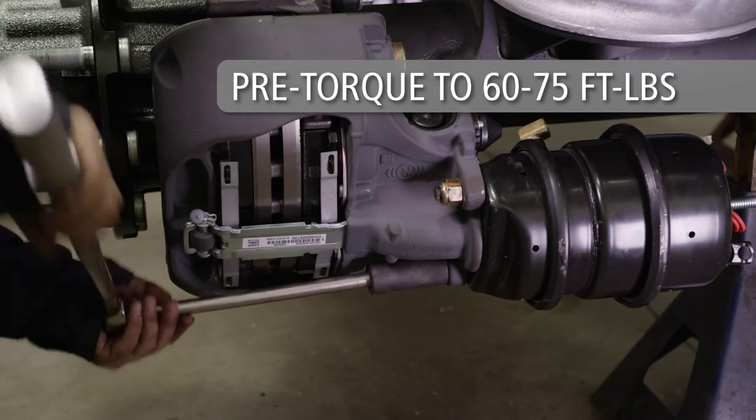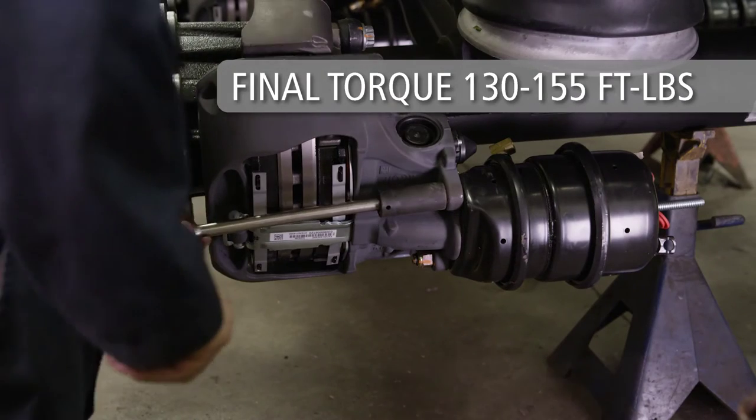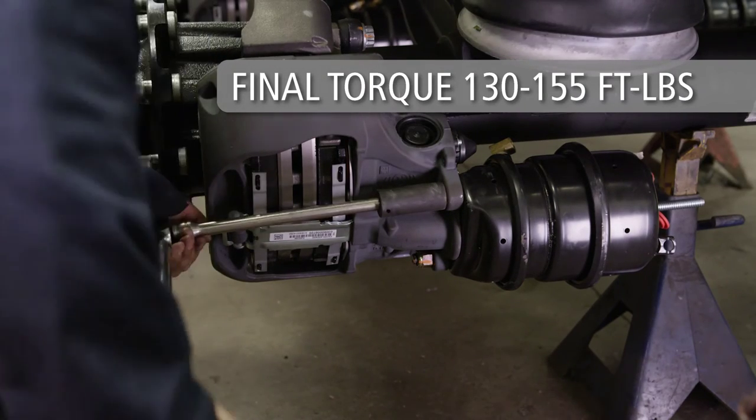Pre-torque both nuts to 60 to 75 foot-pounds. Then torque both nuts to 130 to 155 foot-pounds.